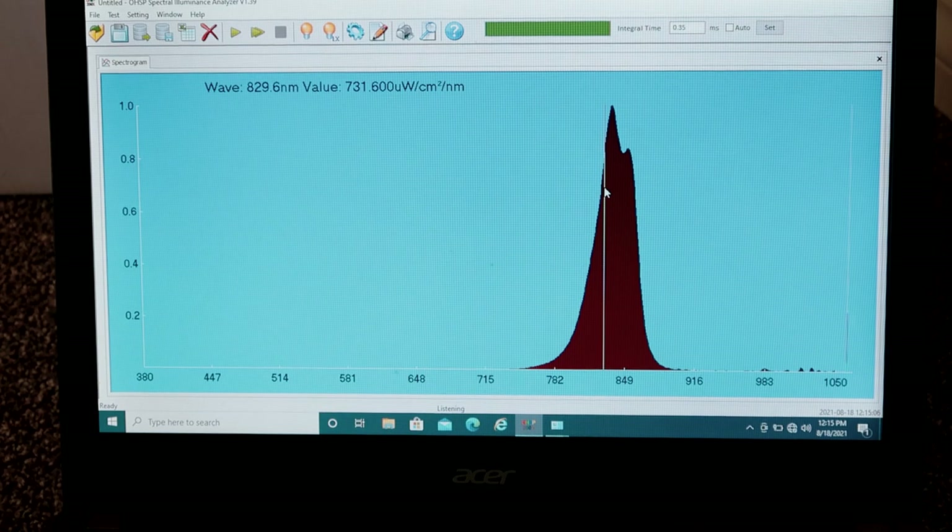For the near-infrared the readings are good, but for the red light there is definitely a discrepancy at that 630nm mark — you're getting more of a 645nm peak. It'll be interesting if Mito Red are watching this — maybe they can leave their comments or thoughts below, otherwise I'll reach out to them as well to try and get some information as to what's going on.